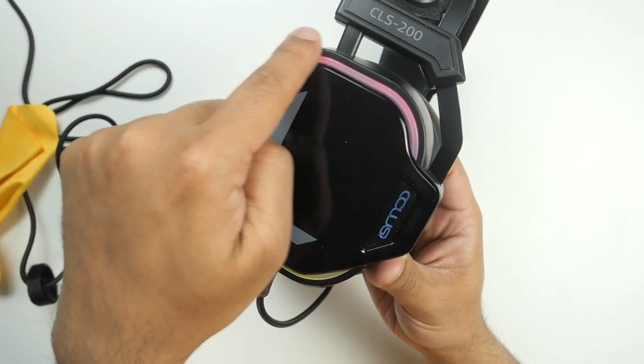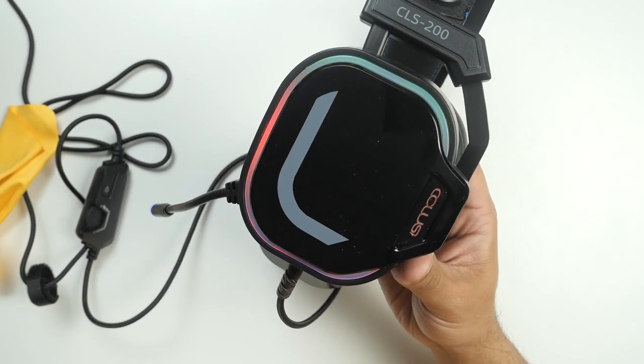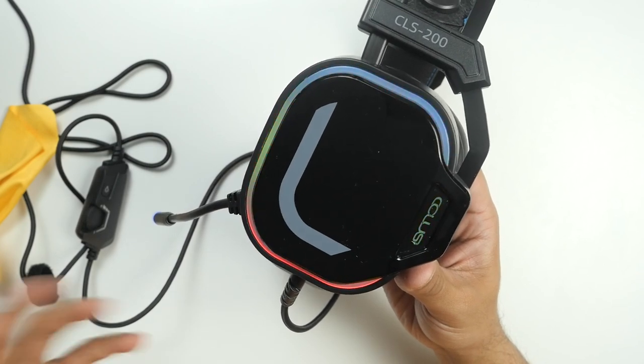As I mentioned earlier, there is RGB lighting around these headphones. It's not too loud and not too subtle — you will notice it but it won't cause any eye strain.